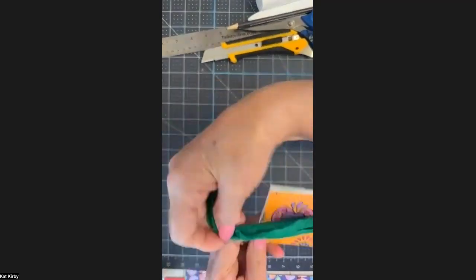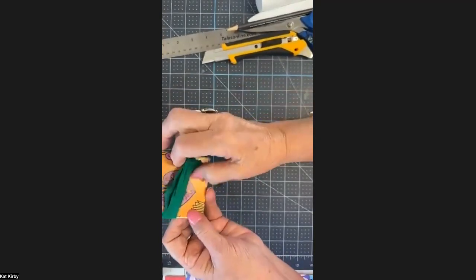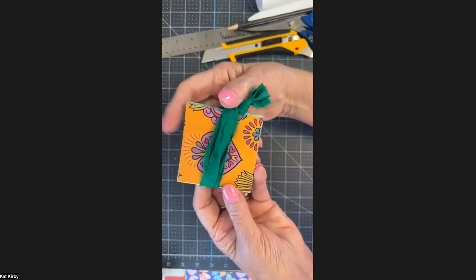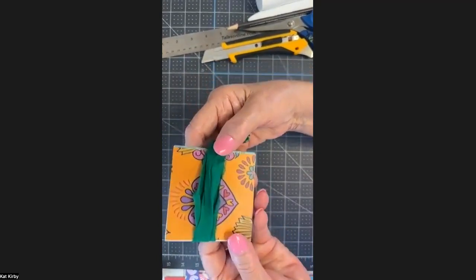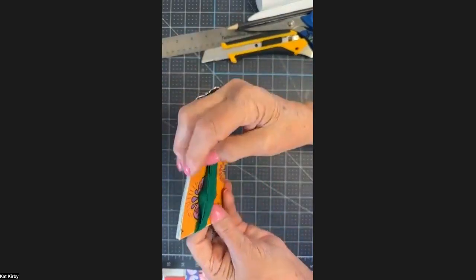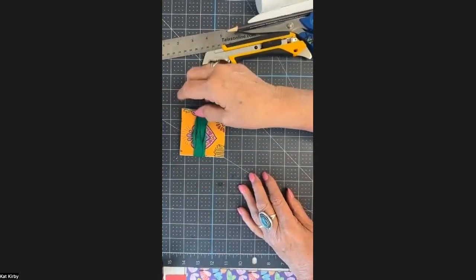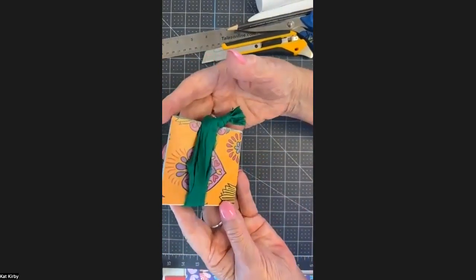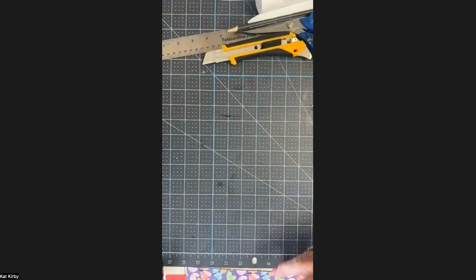I added a piece of ribbon to just create a closure — it's an option that you may or may not want to do. This book does tend to want to open so I like to keep it able to be closed. Once you make this book you can use it for all kinds of things — I can imagine having maybe words of inspiration, or a poem, or a favorite song lyrics, or a story. And so this is what we'll be making today.